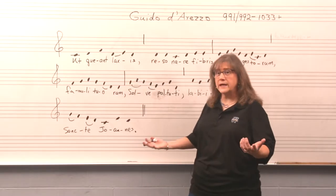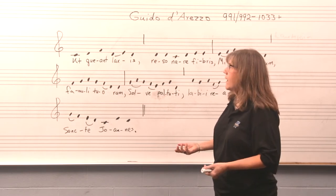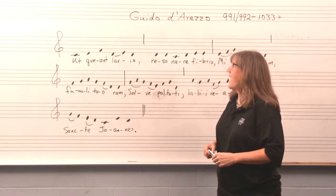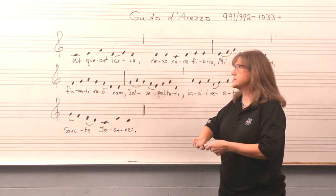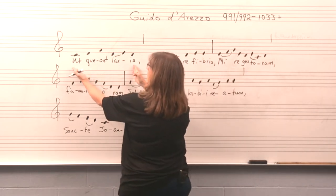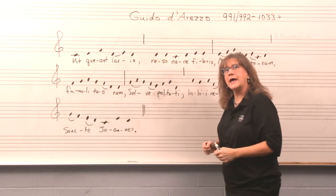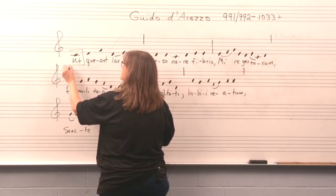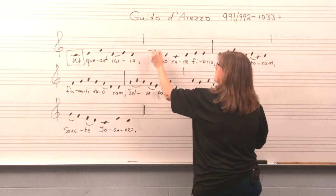So it sounds ancient — it doesn't sound like a typical praise song or hymn that we would sing today. And that was a good West Texas version of some Latin there. I want you to think about each one of those little phrases: 'Ut queant laxis' and then 'resonare fibris.' Take a minute and glance at the first note — I'm going to circle the first note and the first syllable of that first phrase, and do the same thing for each phrase.